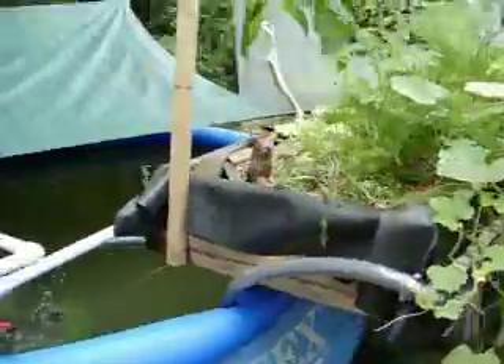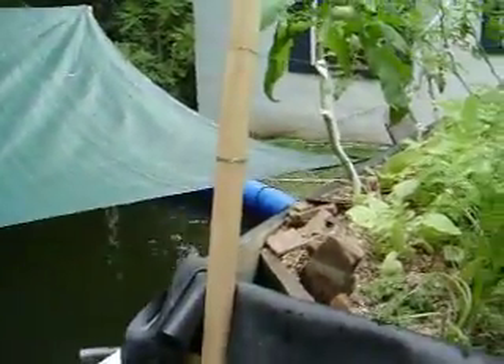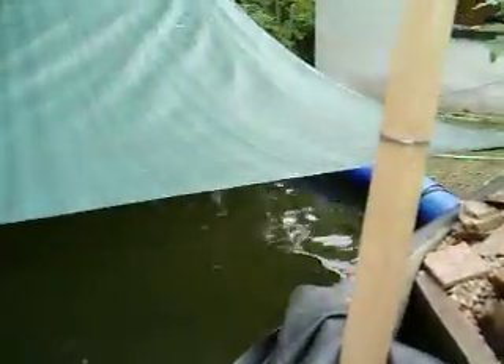We salted the pool today for the fish, as they were showing signs of flashing, and I guess that's some sort of parasite — or there's somebody who's so happy, I don't know.